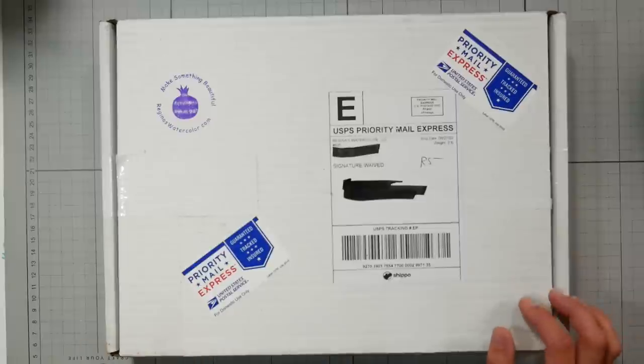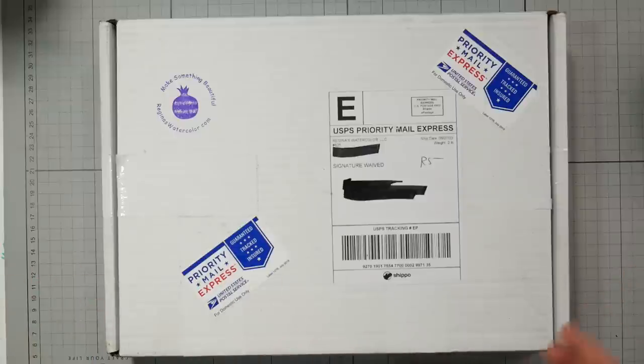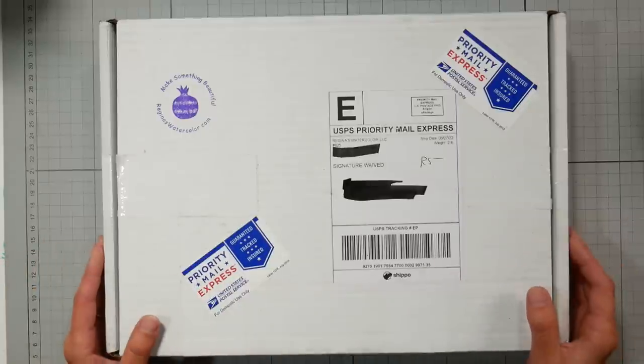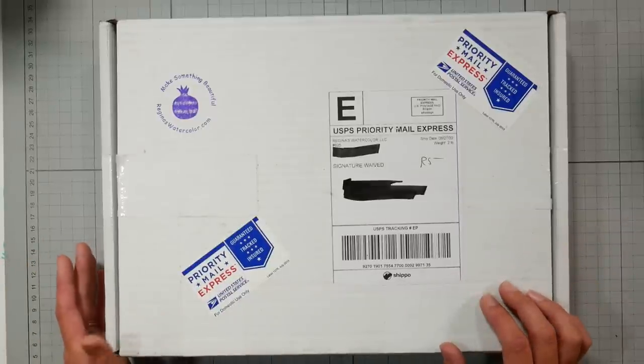They make their paints using the base 12 colors of Dr. P.H. Martin's Hydrus liquid watercolors and they get their supplies from Dr. P.H. Martin. They are completely upfront with that, and then they add their own watercolor medium to make them a solid watercolor. I already had the Dr. P.H. Martin Hydrus paints, and that's probably why I didn't explore this brand in the past.